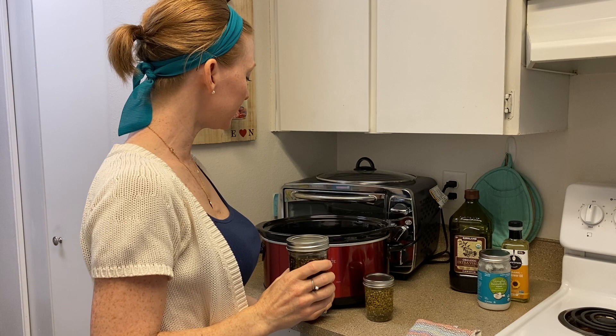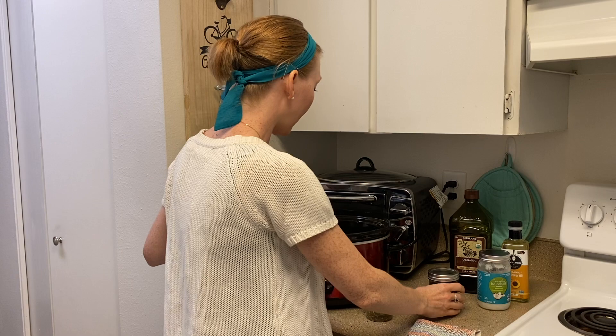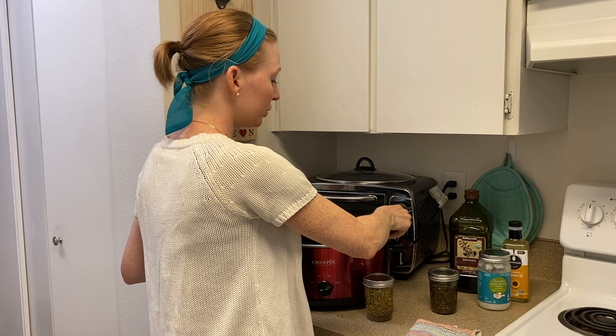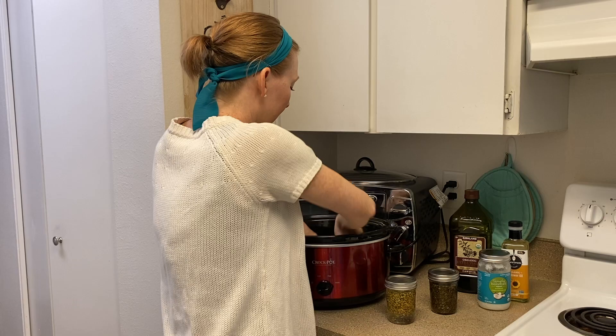Now I'll put the lid on and do the same thing with my mint. Now we're going to use the low heat of a crock pot. The trick here is you do not want to cook these herbs — keep the crock pot at the lowest setting. I have a warm setting, and that's what I would use. I'm going to fill the crock pot with water to about the rim of the jar, and because I'm putting more than one jar in, I'll use a little dish rag in the bottom so they don't clink together.